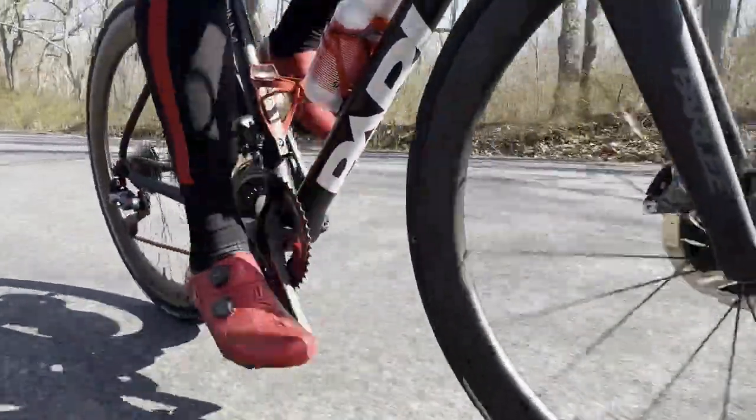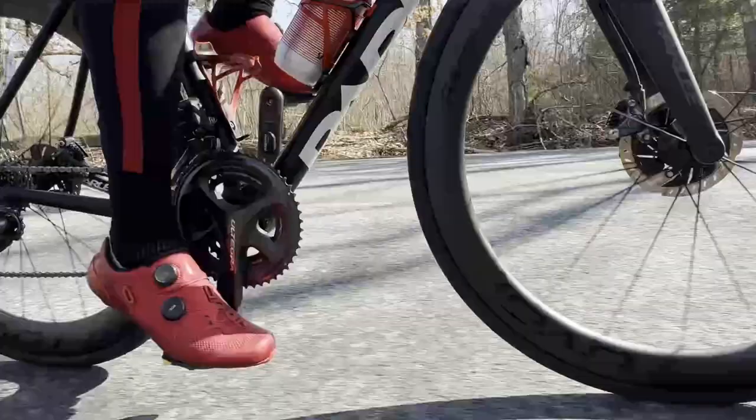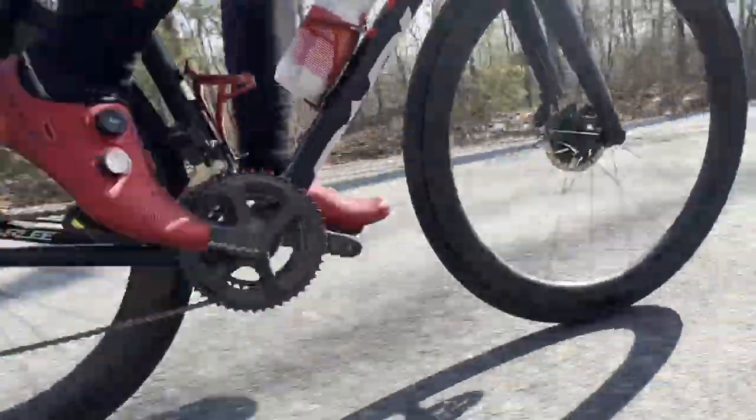In this video, I'll tell you why the less visible changes to the new Shimano S-Fire RC903 road cycling shoes make them among the best road shoes we've tested and one of just a small handful you should consider if you want racing-level performance and long ride comfort in a single pair of shoes.